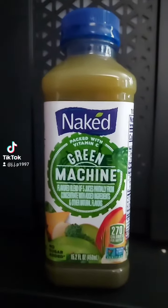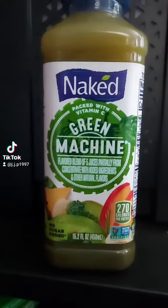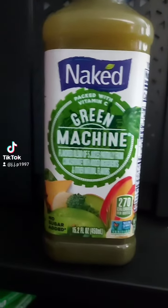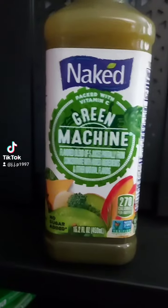Naked Green Machine — let's try this. Packed with vitamin C, flavored blend of five juices, partially from concentrate, with added ingredients and other natural flavors. Let's try this.